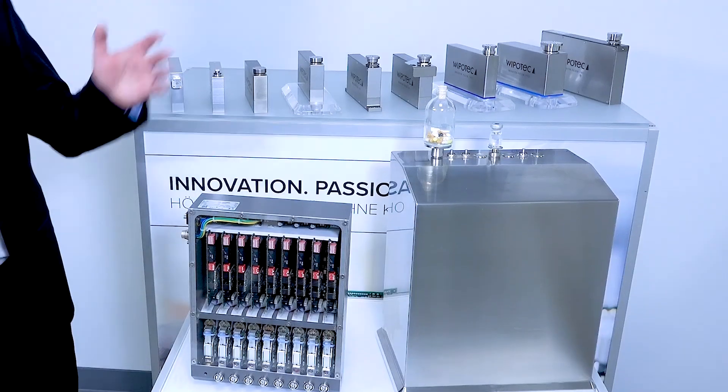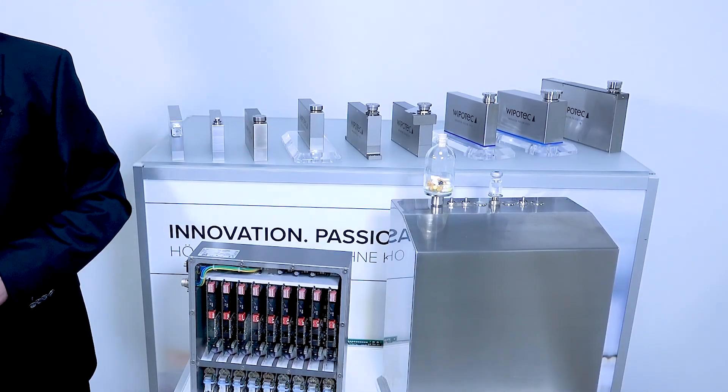Whether syringes, ampules, cartridges — you name it — we have the perfect weigh cells for all the different kinds of applications, either in stainless steel or aluminum housing. If you want to learn more about our new modular multi-lane system MMS2, please register for our pharma solid webcast.